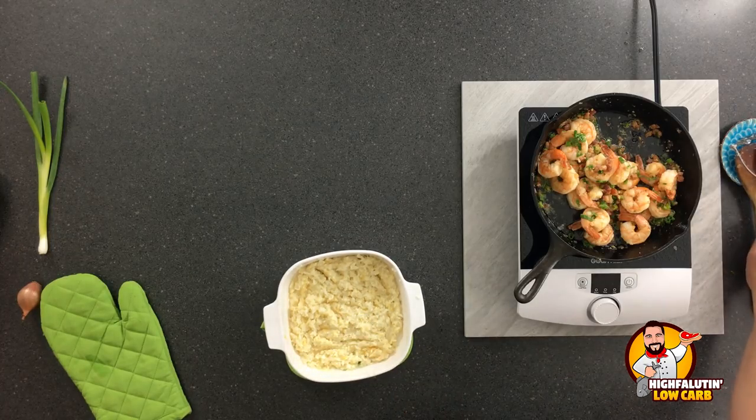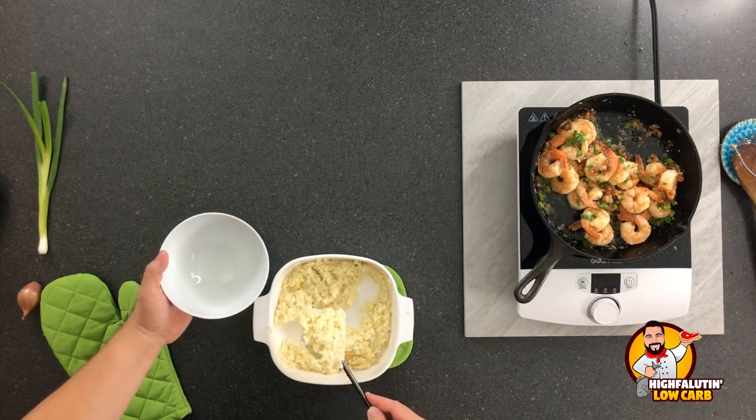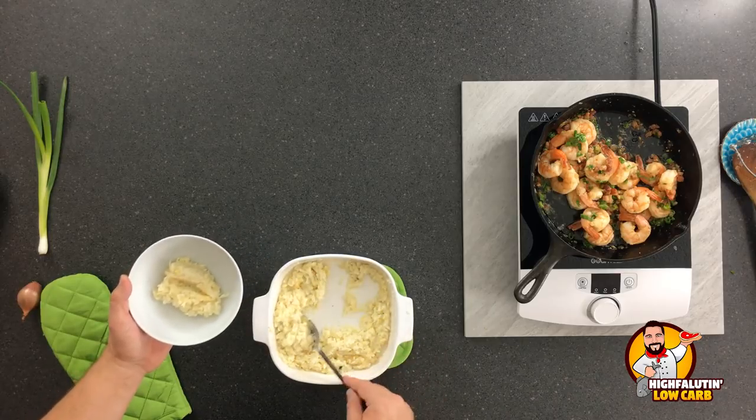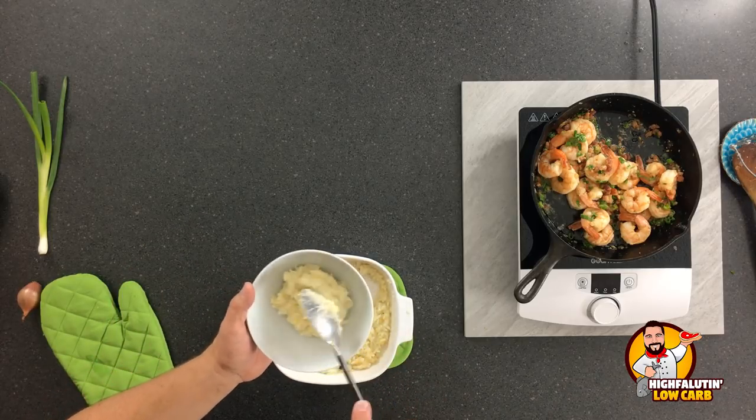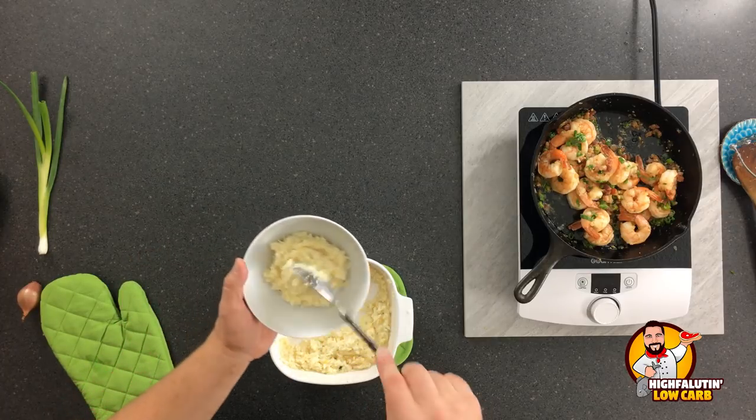That's it. Let's plate. Watch this — nice little bowl of grits. That might be a tad thick. If I wanted to, I might put a little extra cream in that to thin it out.